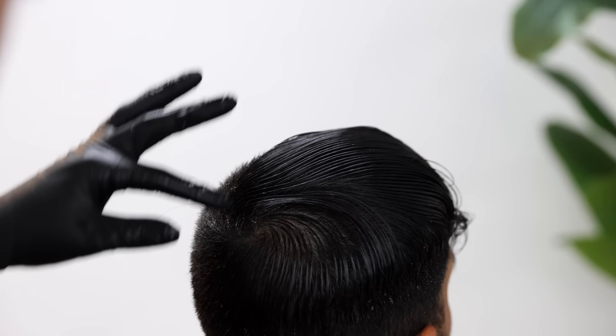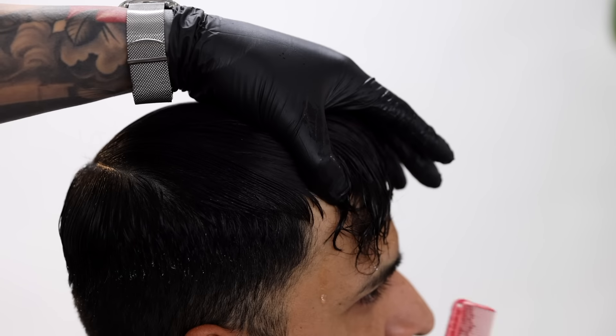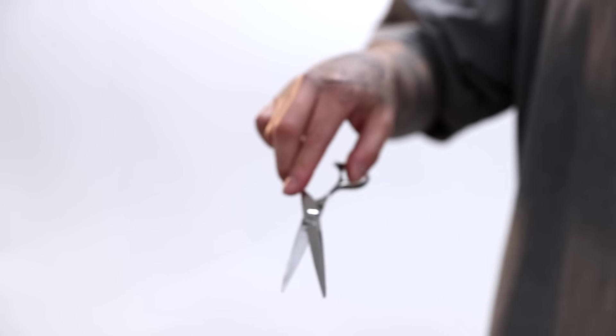Then what I'm gonna do first is section out the sides from the top, starting from the back area all the way to the top corner hairline of the forehead. When sectioning, all you're looking for is that the hair lays and separates easily. If you see that it bounces back the other way, just redo your section until you get that hair to separate naturally.